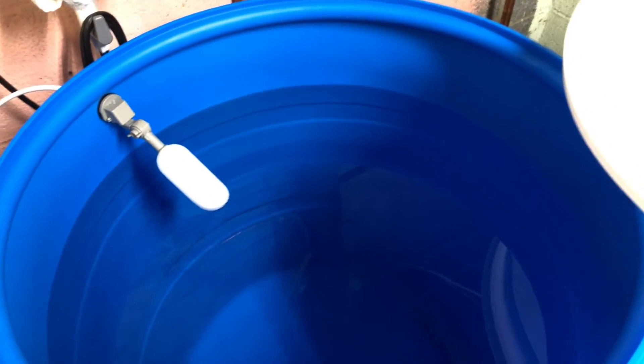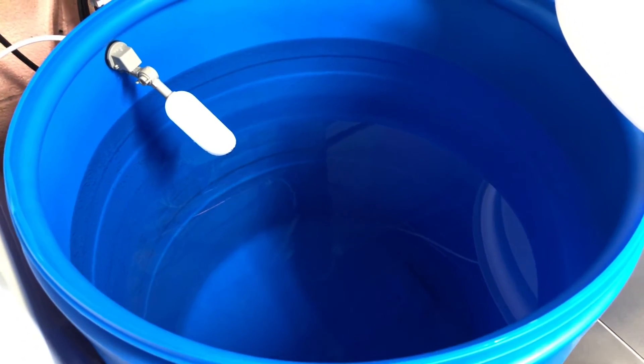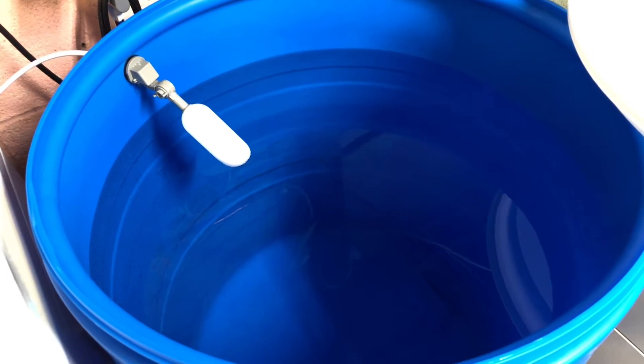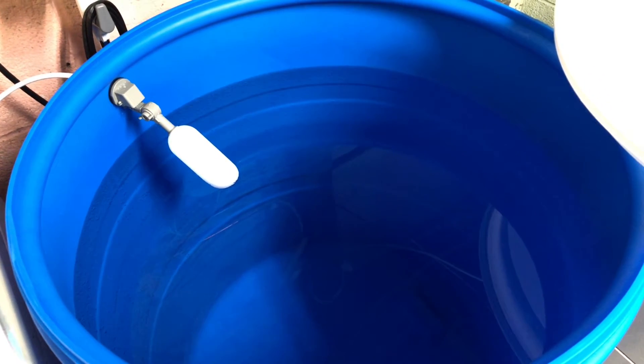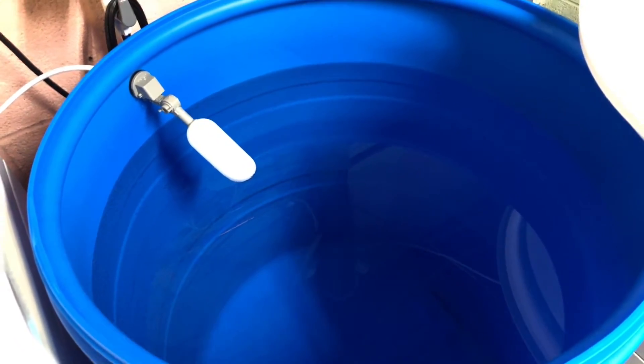I did it on days when I was off from work so I could monitor it. This is a 55-gallon water barrel that I purchased from Baytech, and I believe I put the link on the previous video, but I will put the link in the description of this video as well.